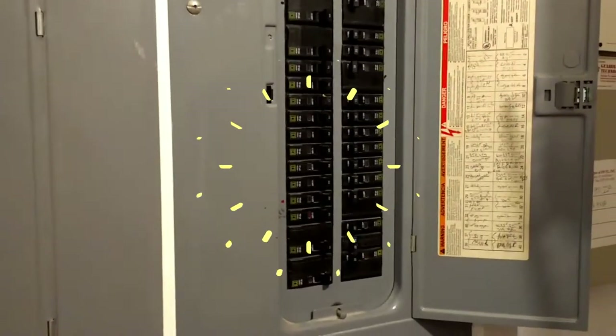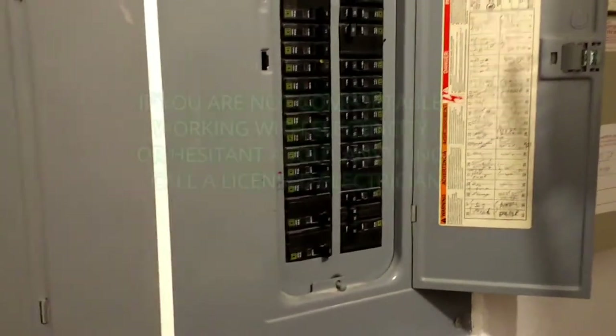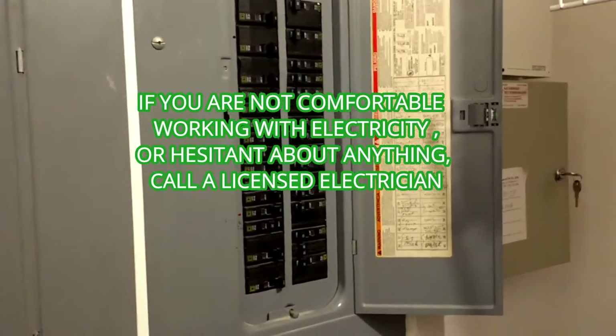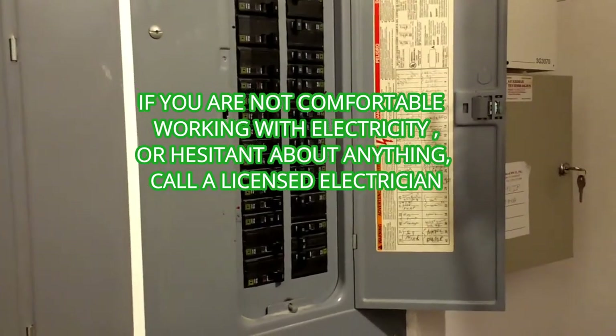The most important thing we need to do is turn off the power at the breaker box to the light that we're working on. And if you're not comfortable working with electricity or hesitant about anything, call a licensed electrician.